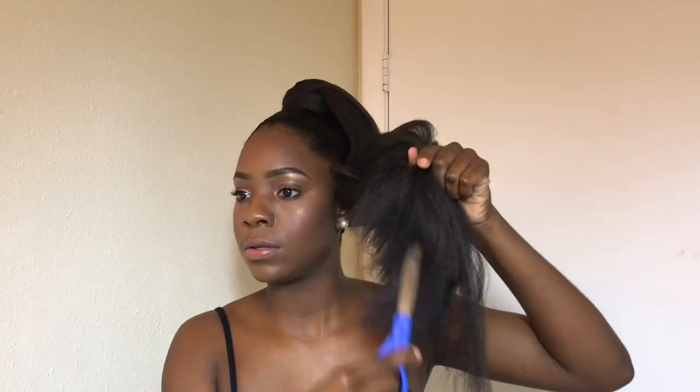I'm going to cut the ends of the hair into a little layer — I didn't like the blunt cut so I had to go in and cut it a little bit.